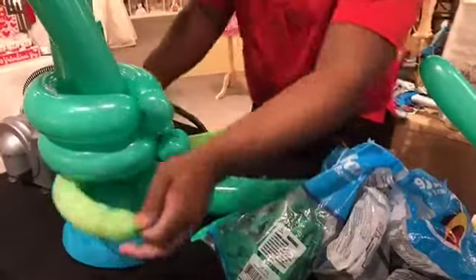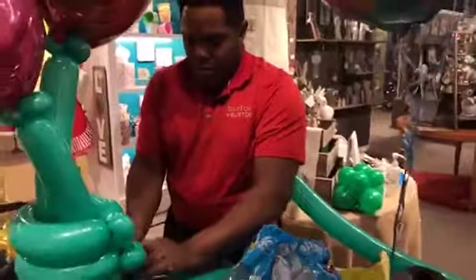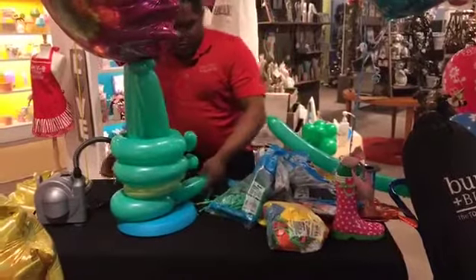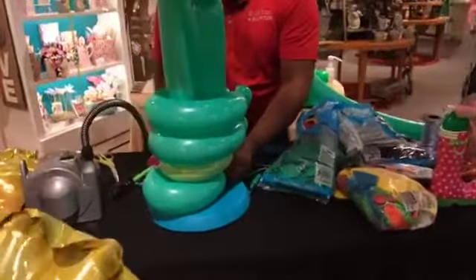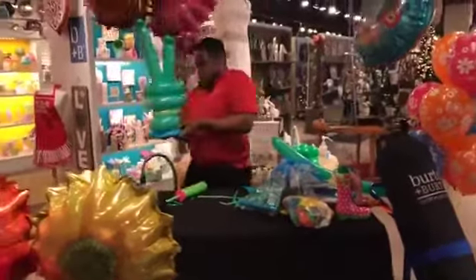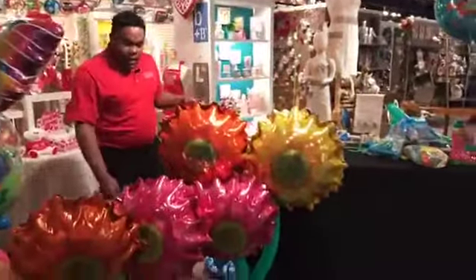Let me show you again. Here you have one arrangement with the same technique but with just two flowers, and here you have three flowers. It's a set for you.